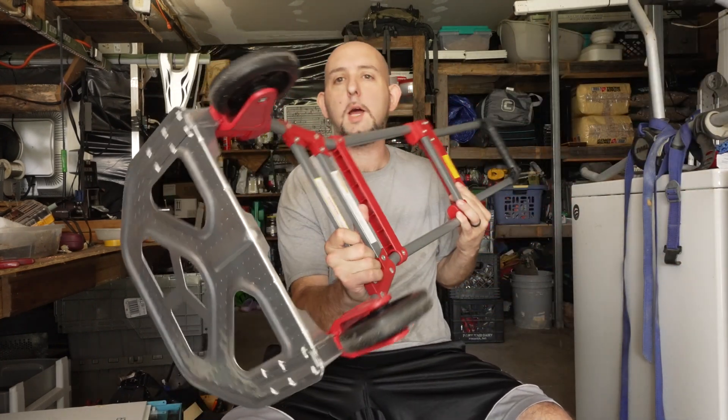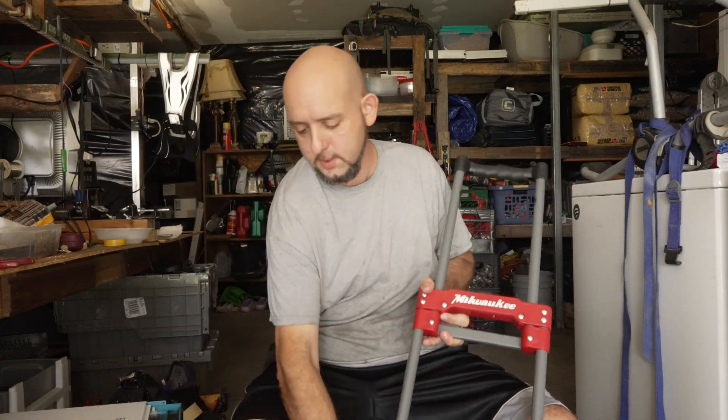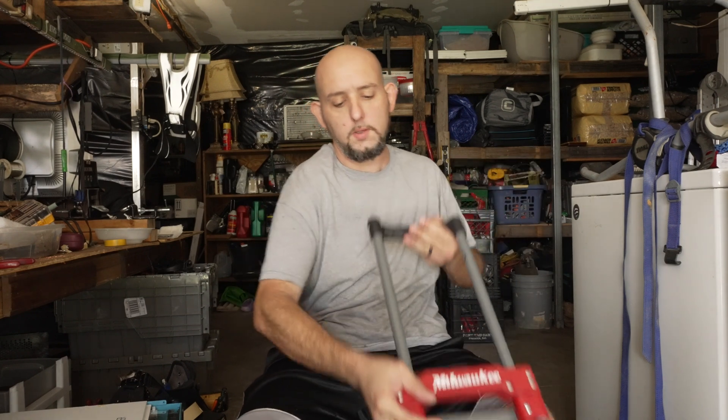Welcome back. Today is day number two, three, four — honestly I don't know, I lost count, does not matter. I went to Home Depot, got myself a collapsible cart to serve as the chassis for this unit I'm putting together. So let's get to work.